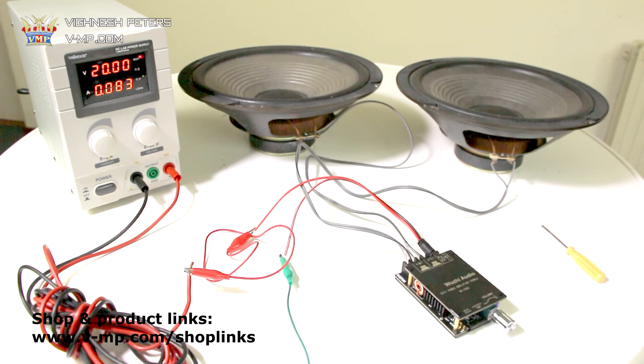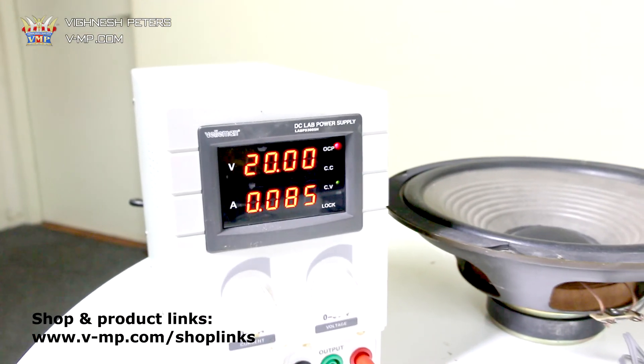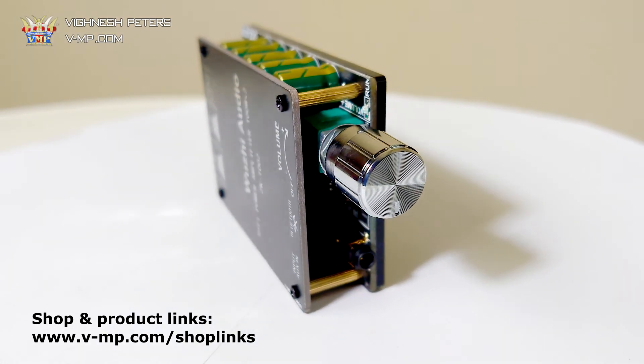As you can see, the board has quite a lot of power. The volume knob is quite sturdy, and if you turn it all the way back it turns the amplifier off — or on.